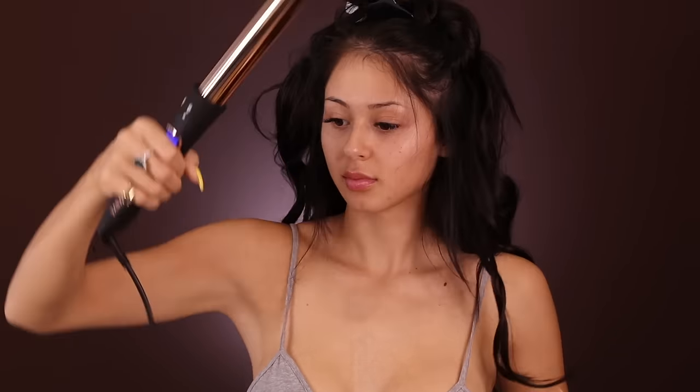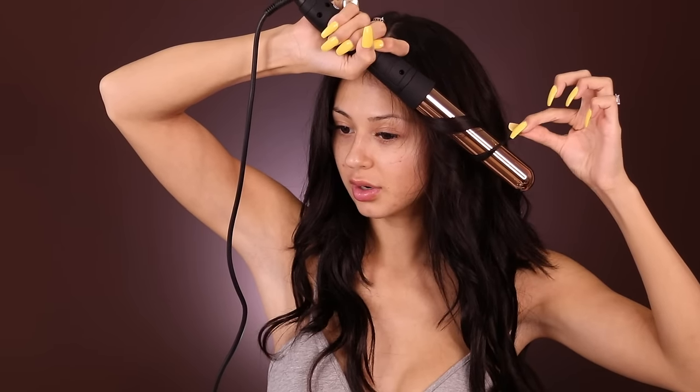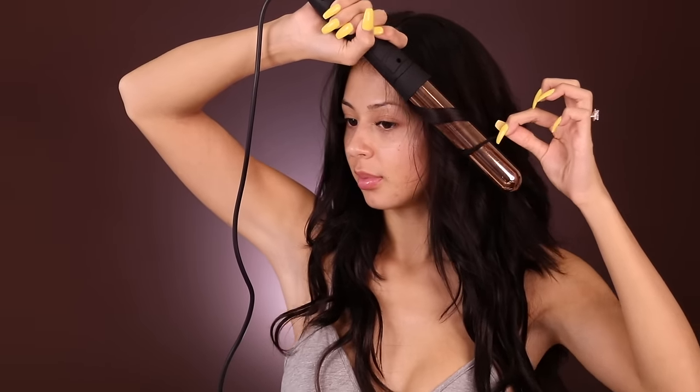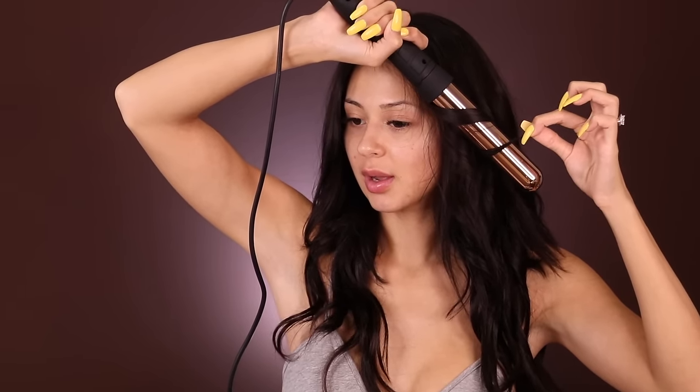For the bangs I like to keep the curl downward, closer to the cheekbone, because that's where it's gonna frame your face. I'm just gonna go ahead and break the curls up, and this is going to help give that effortless look. You don't want to look like you're overly done — that's the key with these types of waves.